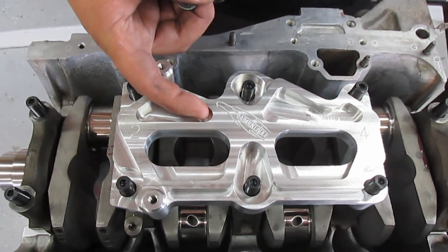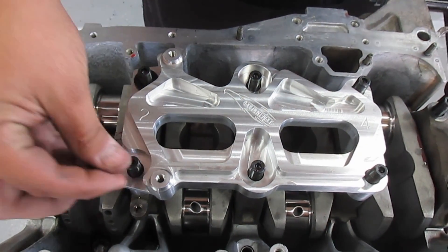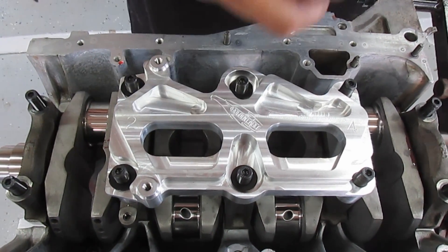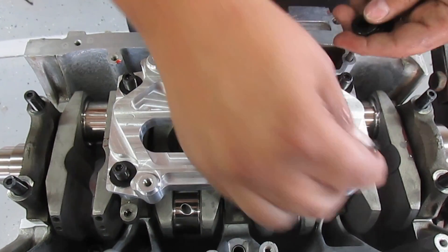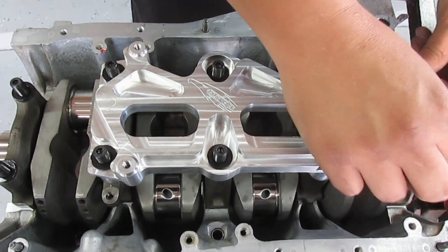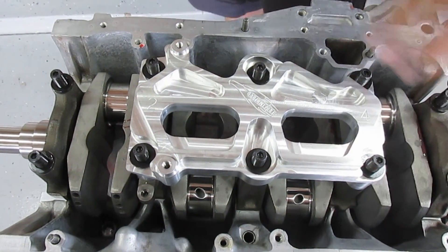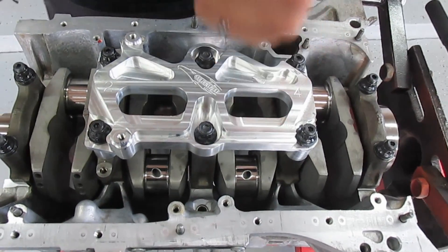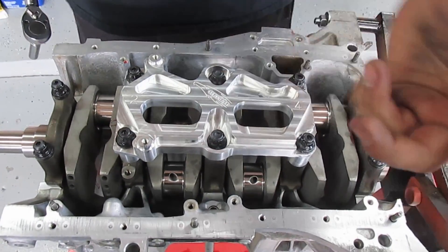I'm gonna have to take this back off later — probably tomorrow once the Loctite sets up — but right now I have to make sure the crank is torqued down to the correct spec before the Loctite dries. Tomorrow I can pull them off, do the rod clearances, and torque everything back down. These ARP studs need to go to 80 ft-lbs, so I'm doing a four-step sequence: 20, 40, 60, 80.